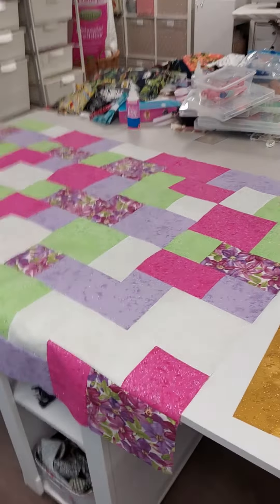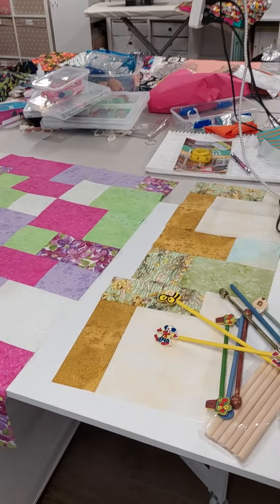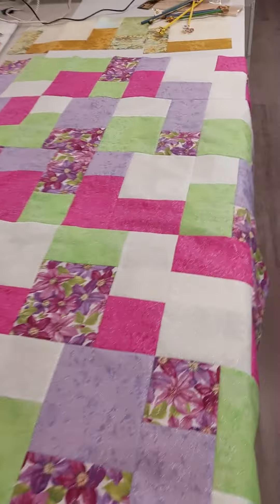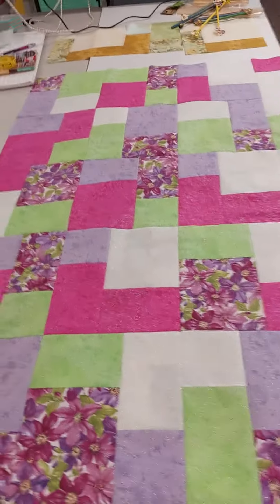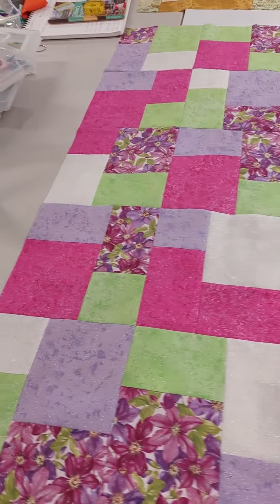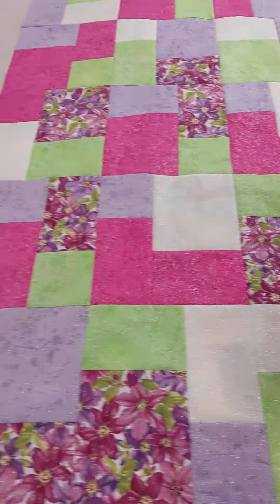Hello sewers, welcome to my studio, which is always a bit of a mess when I'm working things out for class or other things. Next week we'll be doing your version of this five fat quarter quilt, which is very beginner friendly — easy cutting, easy sewing. This one uses the whole five fat quarters, and these were from the shop.